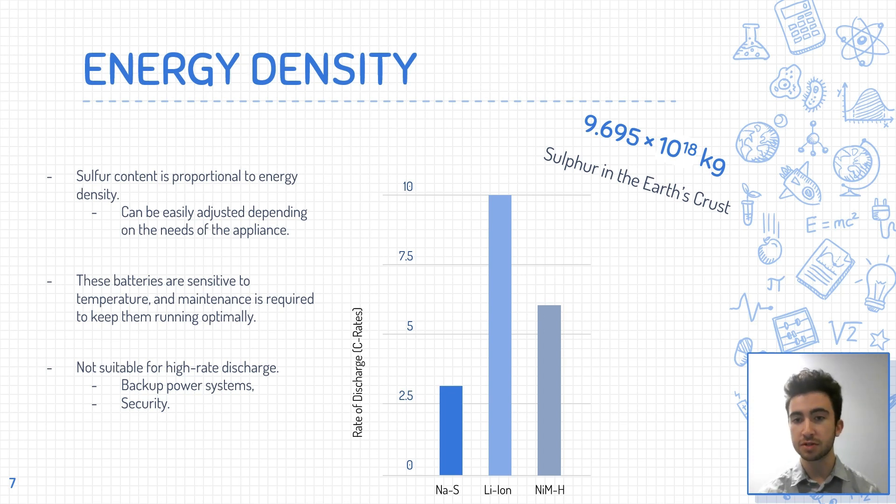The electrode materials used in sodium-sulfur batteries are also relatively inexpensive, making them a cost-effective option. However, there are some potential downsides. Sodium-sulfur batteries are sensitive to temperature and require expensive thermal management systems to maintain their performance. Additionally, they are not suitable for high-rate discharge applications, meaning they are not suitable for backup power systems. The high energy density makes them attractive for applications requiring high energy density in a small package, but it is important to consider these potential downsides when deciding if they suit a particular application.